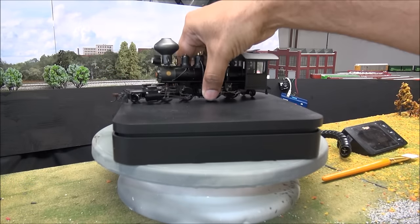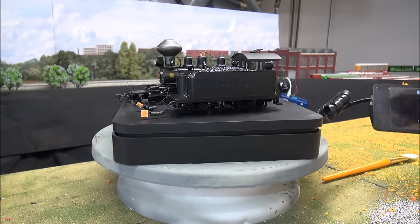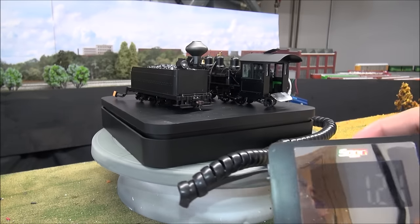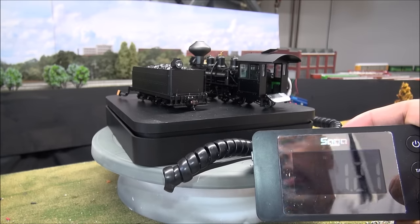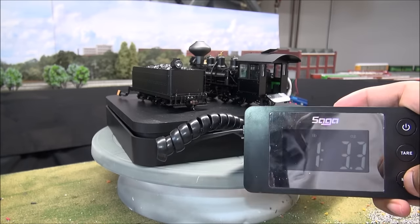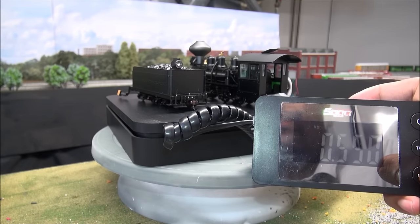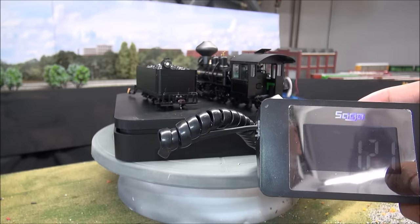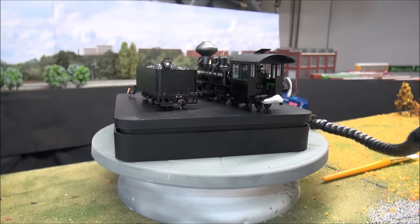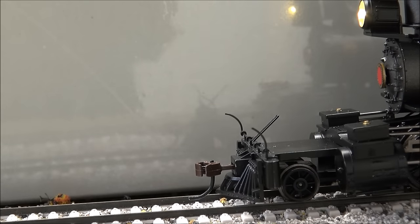We're going to take a weight of this locomotive and tender together. I can't really operate them apart so I'll leave them together on the scale. Just over 1.2 pounds — 1 pound 3.3 ounces, 19.3 ounces, 545 grams, or 0.550 kilograms. Overall: 1.21 pounds for the locomotive and tender combined.